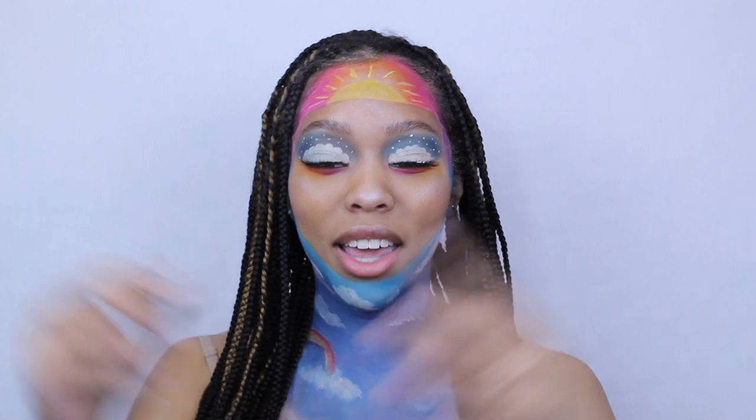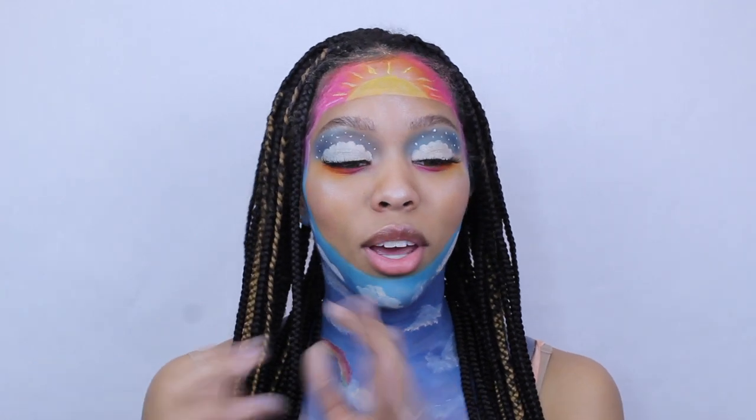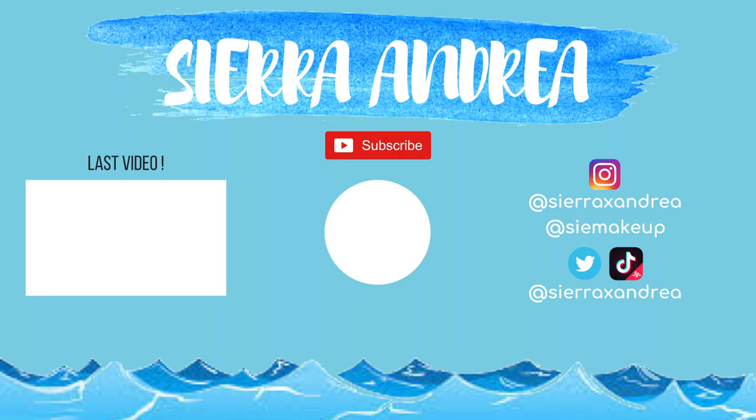Thank you guys for watching this video. If you enjoyed it, give it a big ol' thumbs up. Make sure you subscribe to my channel to become a king or a queen. Also make sure you check out my previous video where I tried to guess TikTokers' ages — pretty much a fail, but it was funny so go watch it. Also make sure you check out my TikTok. Next week it will be my 18th birthday, so excited for that. Anyway, let's model this look real quick. I'll see you next week.